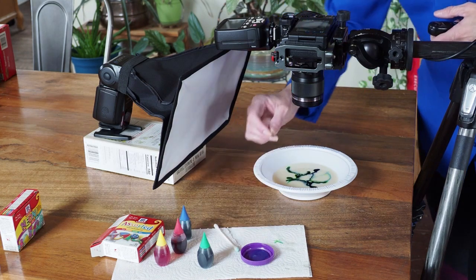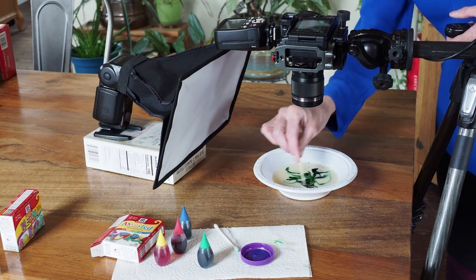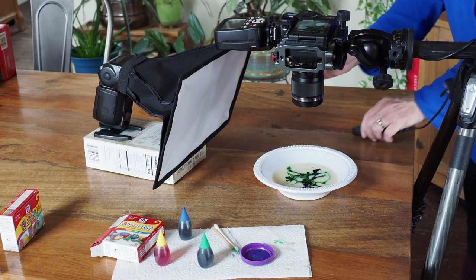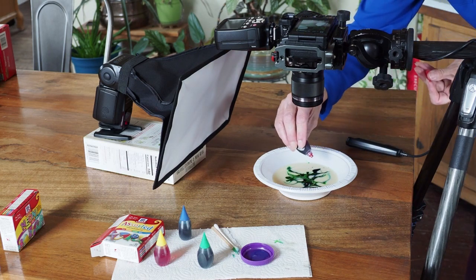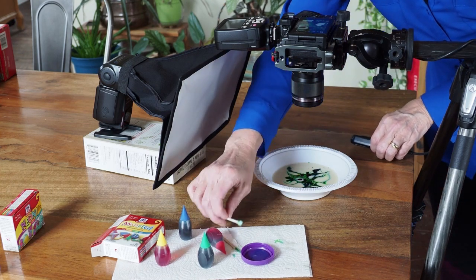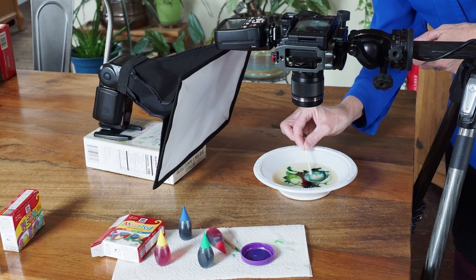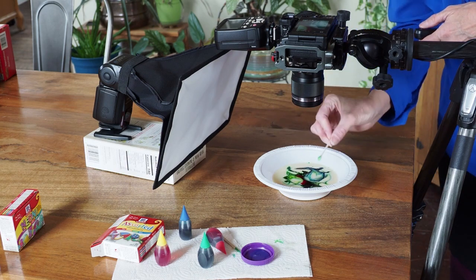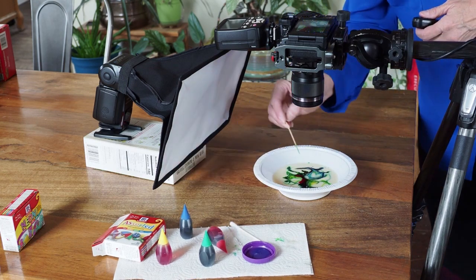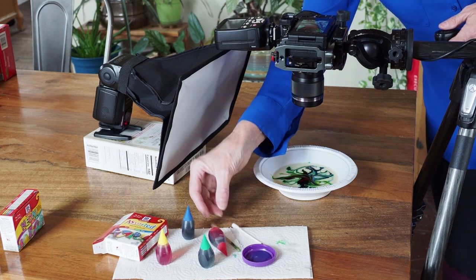Then I can go back to my toothpick and start to create some different swirls. I'm going to add a few drops of red now, just to get a little bit of different contrast. A little more dish soap by the red — again that can swirl it to get some great geometrics.